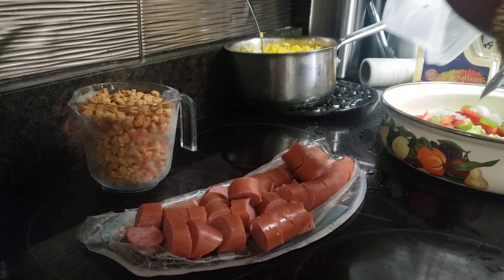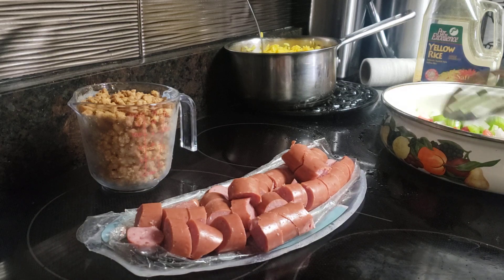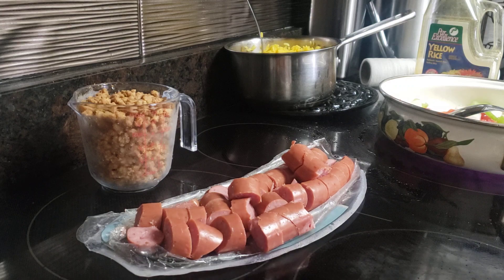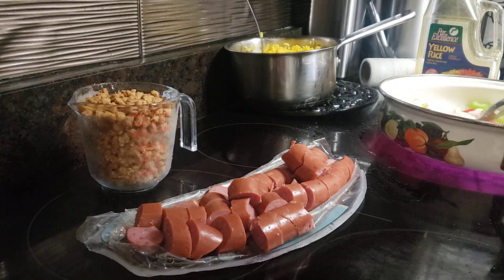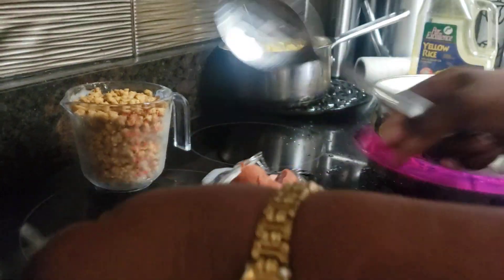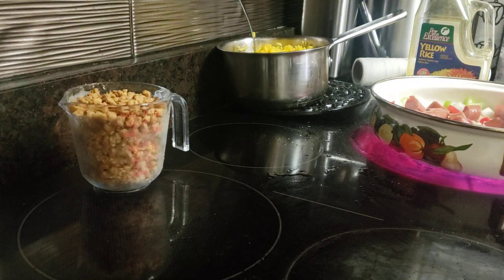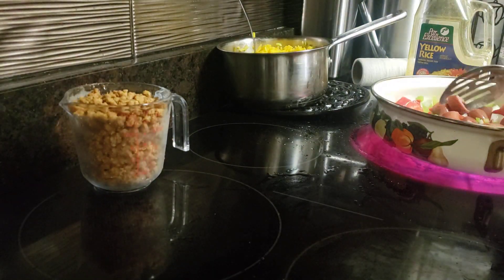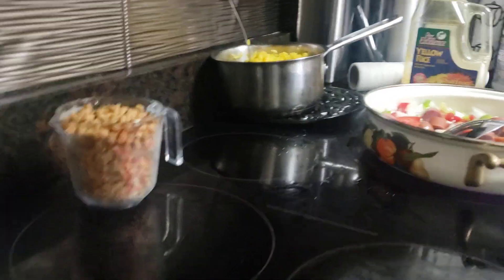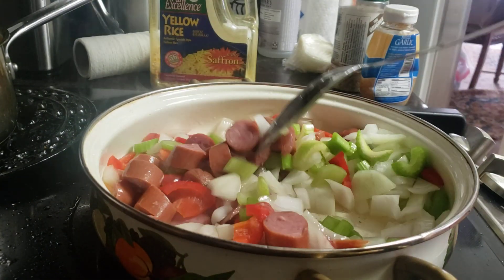That is one large onion, half of a red pepper, and four medium stalks of celery that I've chopped. Because everything is going to go into this one container, I'm going to go ahead and put everything in at the same time. I got my veggies in, and I've got about 10 to 12 ounces of sliced beef sausage. I'm going to get all that going, and this is going to be so simple and so easy.